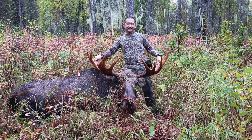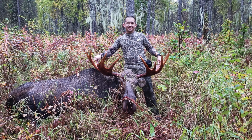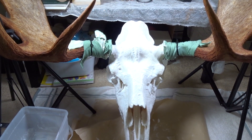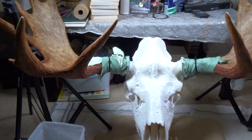This is my bull moose skull, European mount. I'm just going to show you guys what I did to do the whitening on it. I'm actually still in the process of whitening it, but this is what I have done so far.